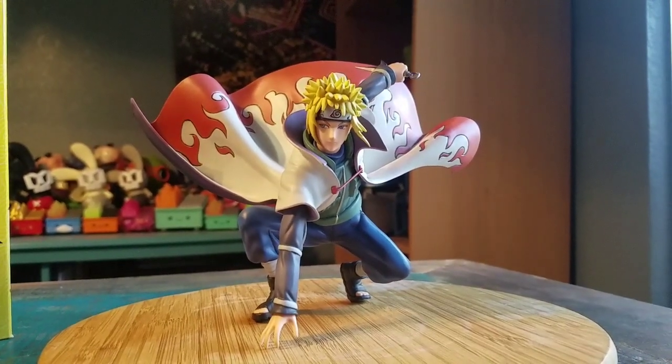Definitely let me know what you guys think of this version of Minato. And with that being said, that's it for this time. Hope you guys enjoyed, and I'll see you later.